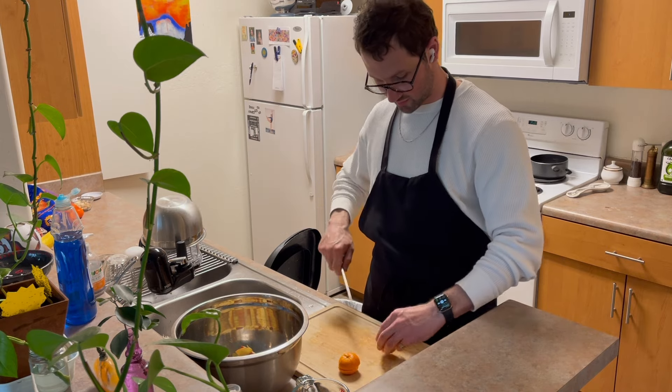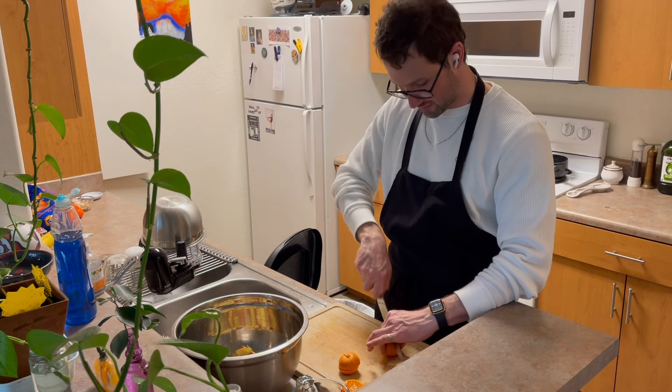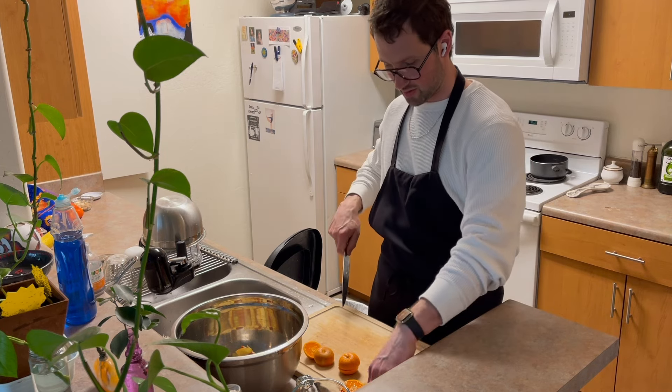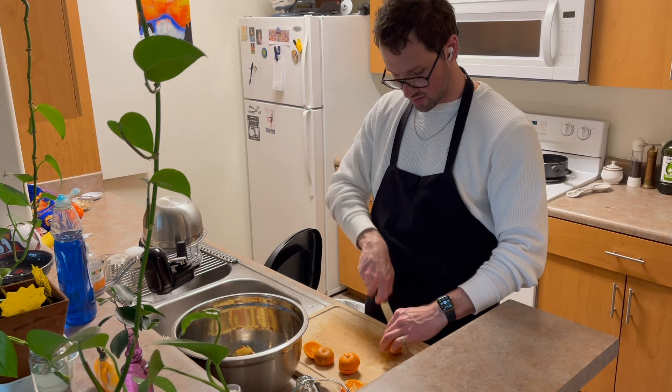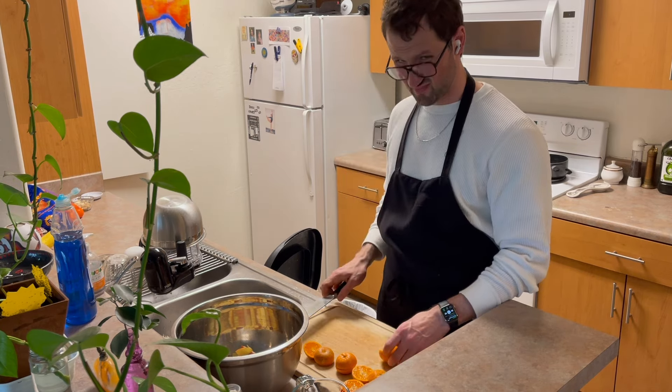This recipe pretty much works for any kind of fruit you want to put in there — some fruits you might want to change things up a bit. I'm going to put a little bit of cinnamon in this. Like, a peach one would be kind of weird with cinnamon, don't you think?